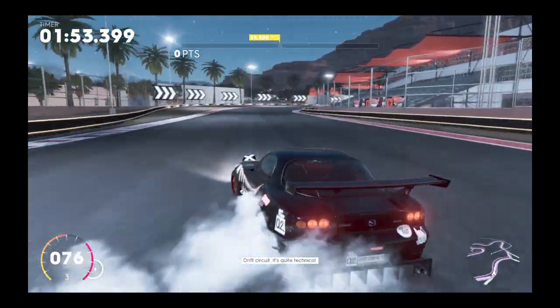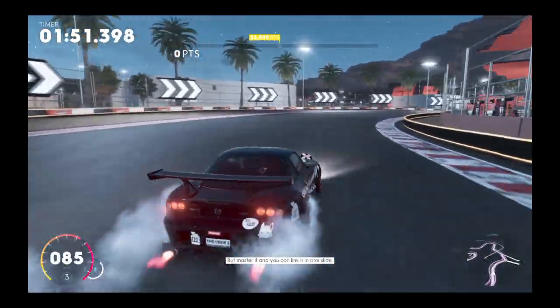There's a double apex turn on this drift circuit, it's quite technical, but master it and you can link it in one slide.